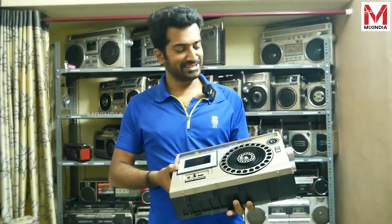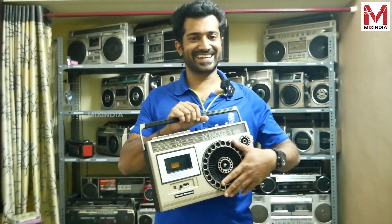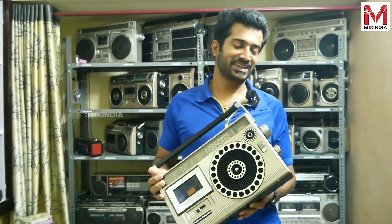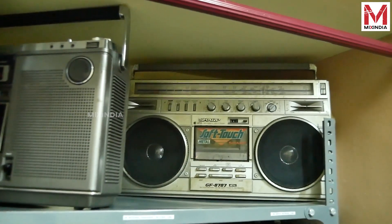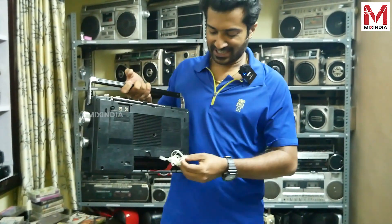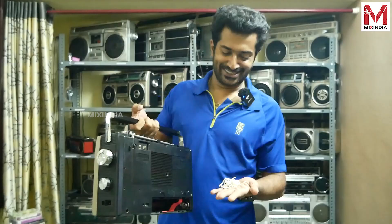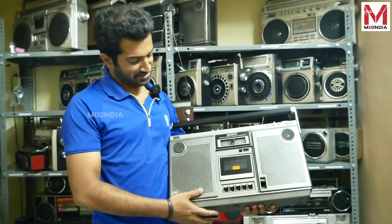This is a set of gifts for my wife. We have a headset on the other side. This is a Sony CF-575S model.